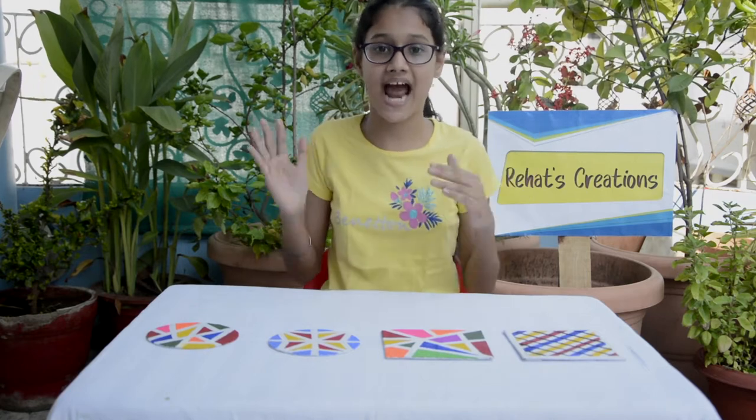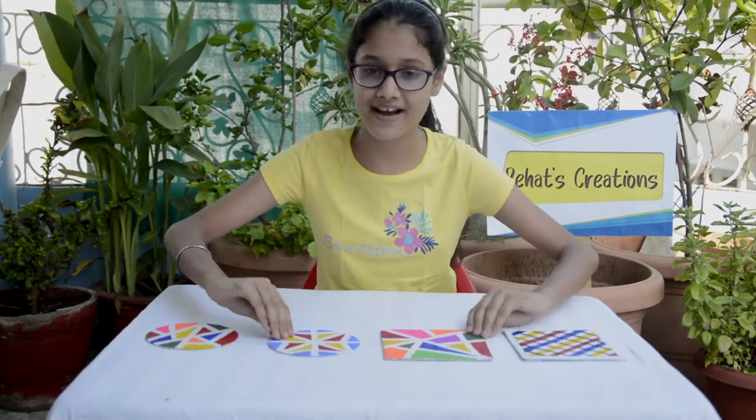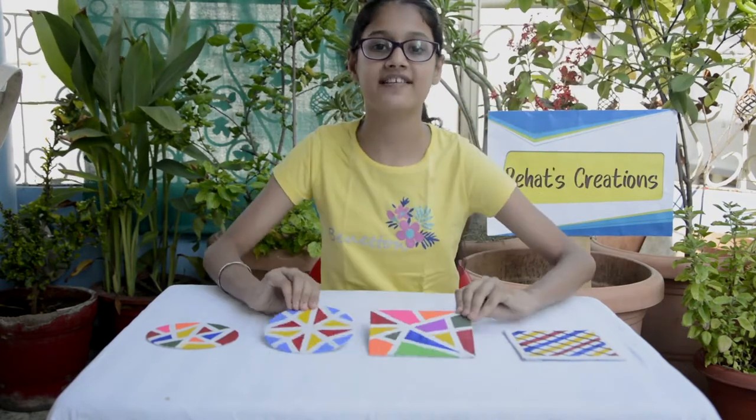Are you bored and just looking at your clean wall? If you are, I have got an amazing idea to decorate that clean wall. Today we are making DIY canvas tape art which is very easy to make and looks adorable.